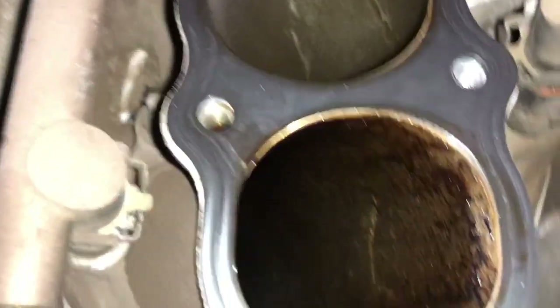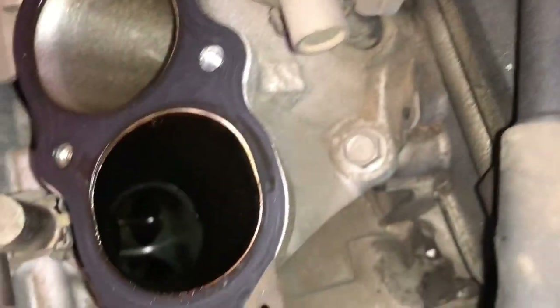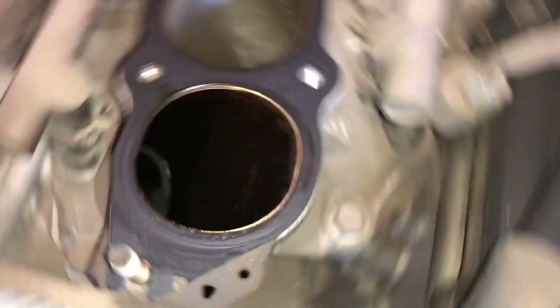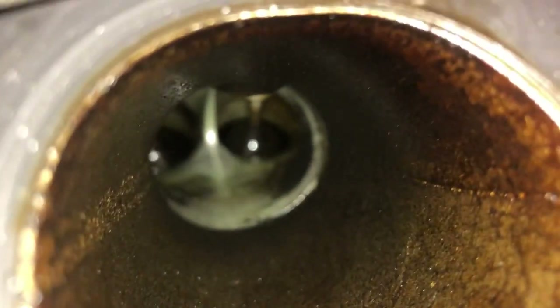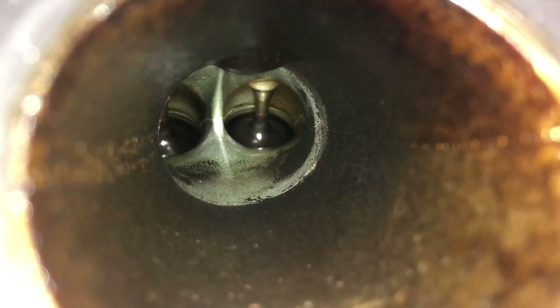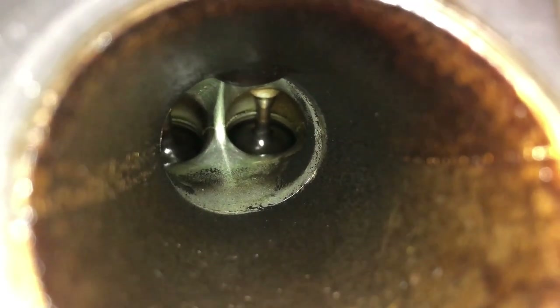That was cylinder one. There are our valves. So you can see if you look in here, the injectors at least clean the valves — they don't look all gunked up. So that's at least okay.